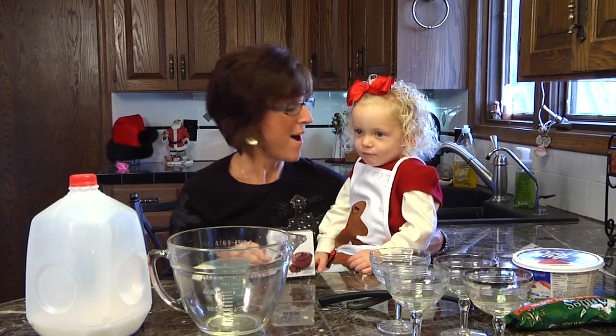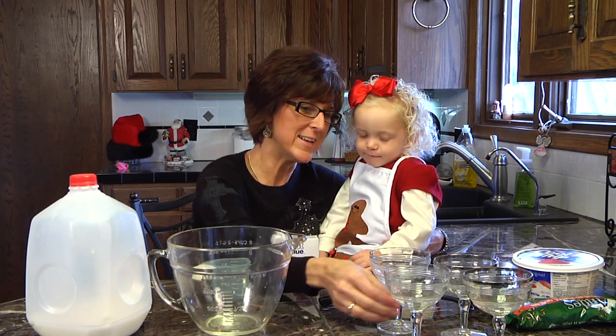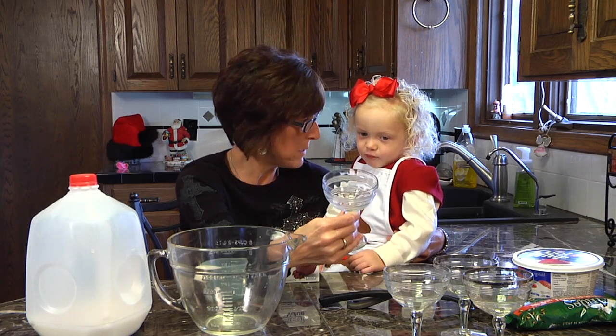Hi, welcome to Learn, Grow, Bloom. I'm here with my friend Ayla today and we're going to make pudding sundaes. We talked about putting sundaes in a larger glass, but we decided we wanted a smaller one so we could serve more people that way.